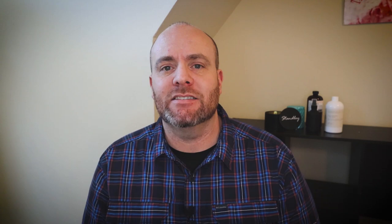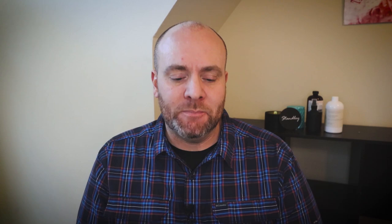So that was a quick and easy one, straight to the point. If you have any questions about wick stickers, glue, or Red RTV, please ask in the comments below — I'll try to answer every one. We just launched two ebooks: how to make candles with GB-464 and how to make candles with IGI-6006. Links are in the video description down below. If you pick one up, let me know what you think. And if you liked the video, give it a thumbs up — thank you for watching.